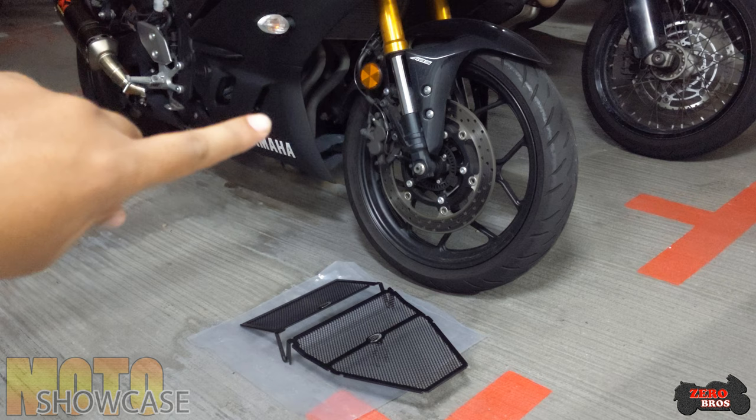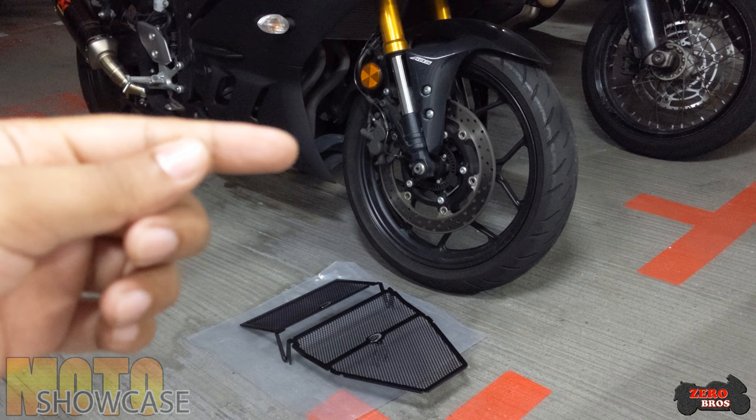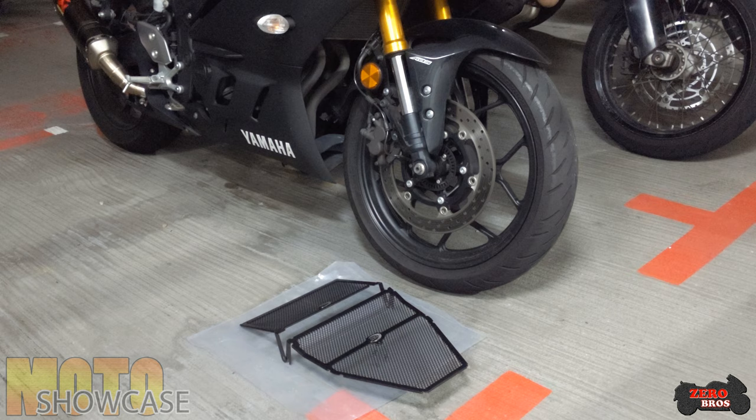This is the 2019 version, which actually protects the header and the radiator from all the gravel coming up from the front wheel, and makes it last longer.